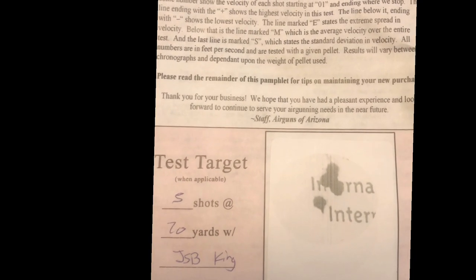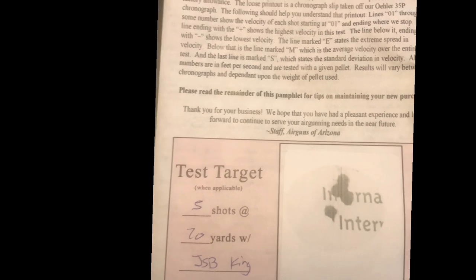This is the original 5 shots from the JSB King, and that's the group it got there. This is the speed — it's running about 835. This is what I got originally from Air Guns of Arizona.